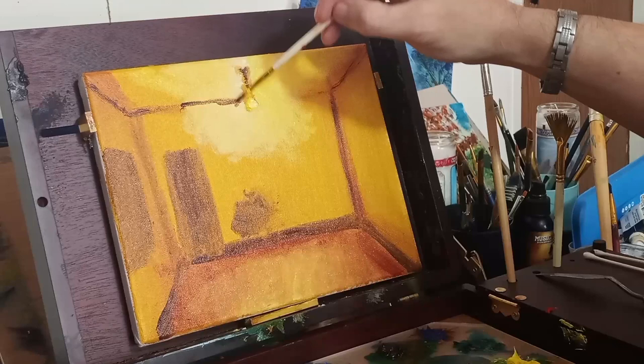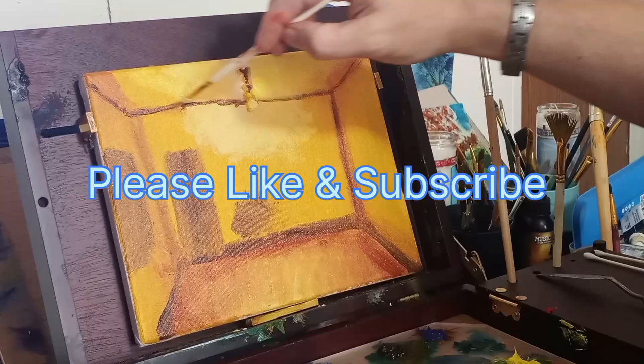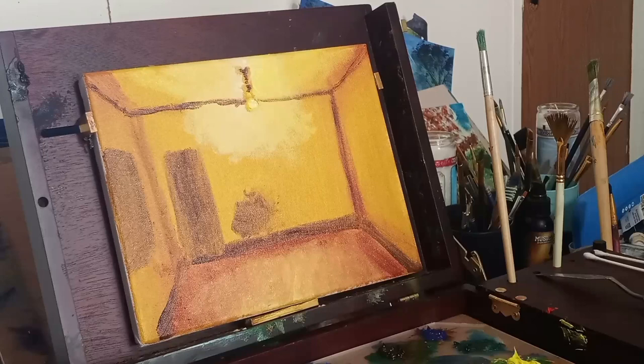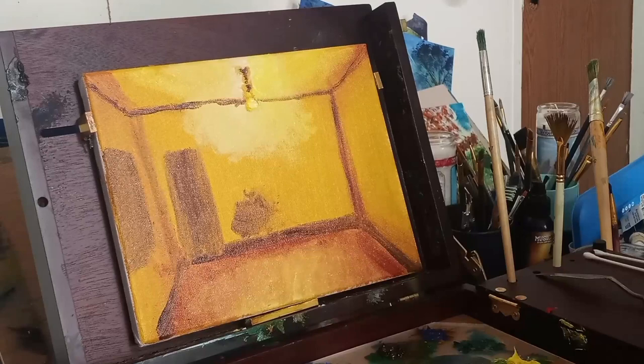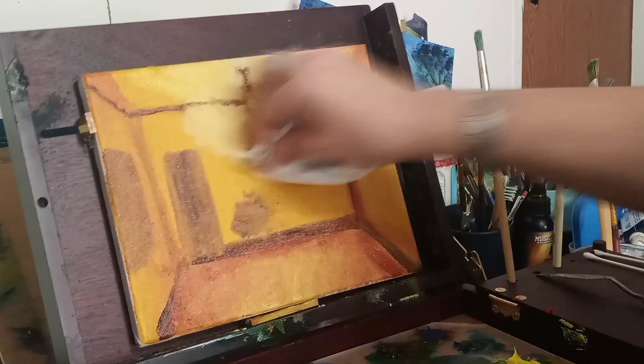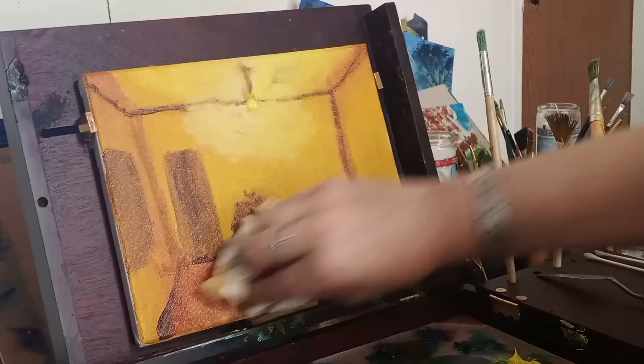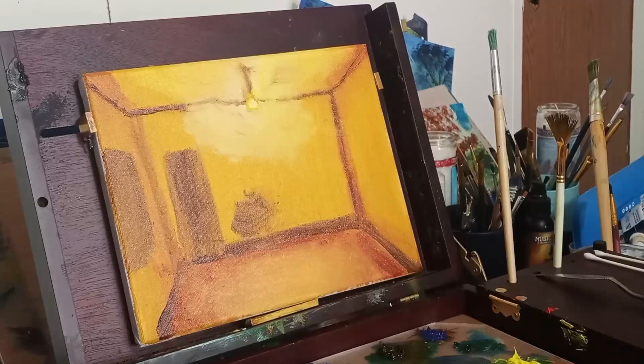Now with my burnt umber I'm coming back to get that ceiling distinguished. Please like and subscribe if you appreciate my videos and paintings. Here with the paper towel, I'm using it as a blending tool to try to get some soft edges and blend it. You'll smear a lot of things — this is wet on wet paint.